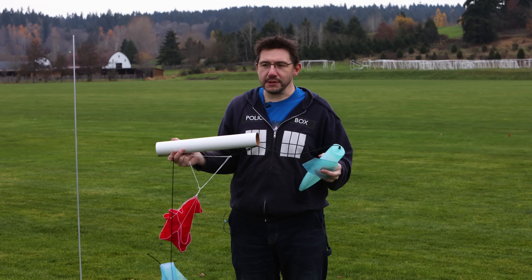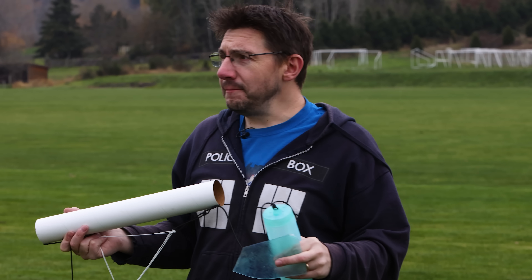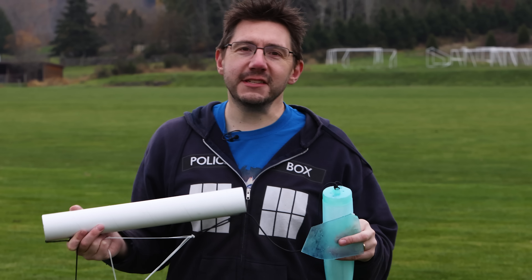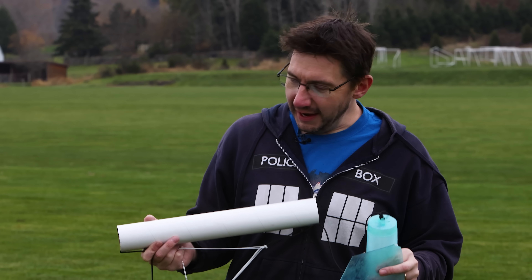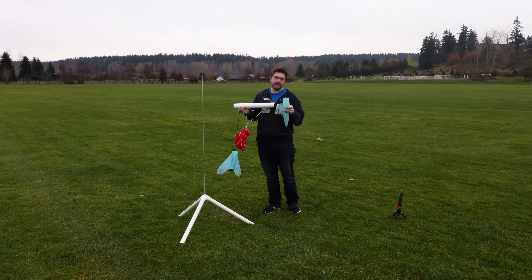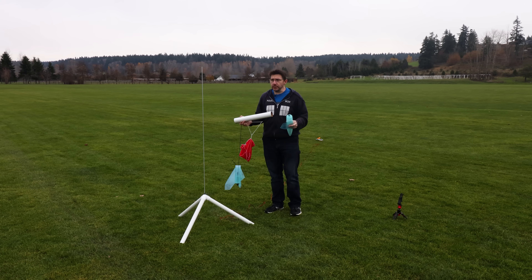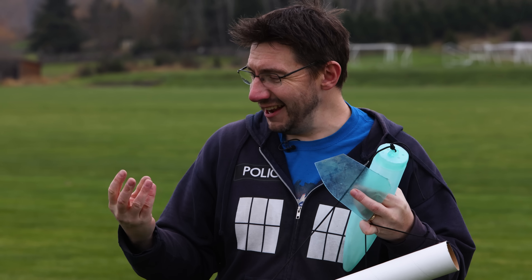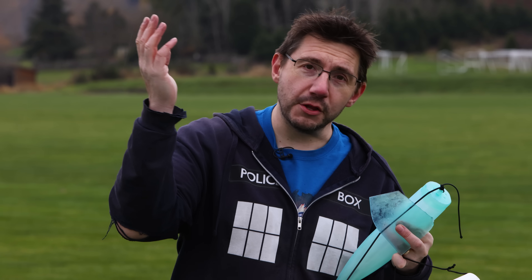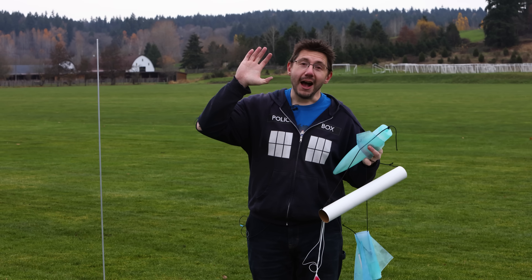Obviously I haven't done model rocketry since I was a kid. I mean, I thought this was just going to be a cool video, but seeing it go up into the air, seeing it take off — there's something magical about that. I hope, if this is something you're interested in, you get into model rocketry. Find a model rocket club near you, do some research. This is amazing. Well, we've got to get home — it's a little cold, my fingers, I can't even feel them. If you made it this far, you're awesome. Don't forget to hug each other more, and from an incredibly safe distance — high five.